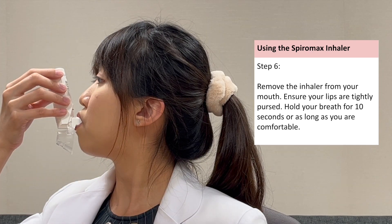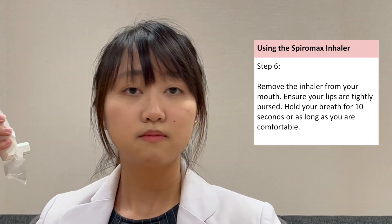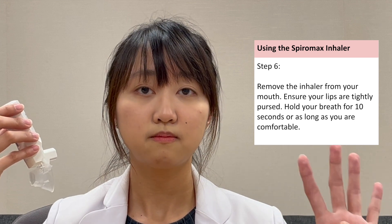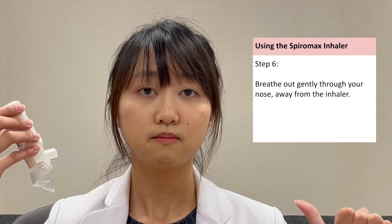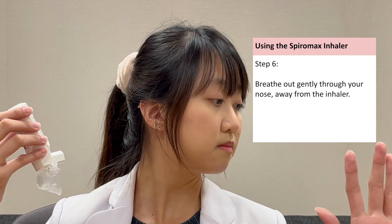Remove the inhaler from your mouth. Ensure your lips are tightly pursed. Hold your breath for 10 seconds or as long as you're comfortable. Breathe out gently through your nose away from the inhaler.